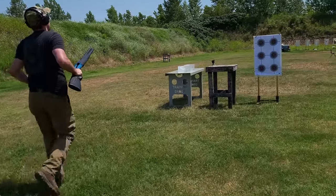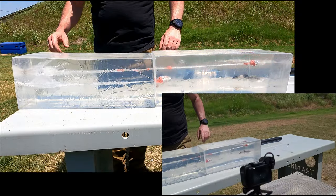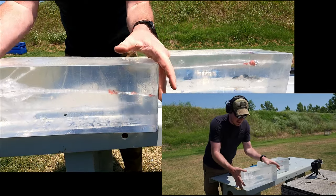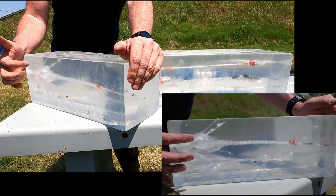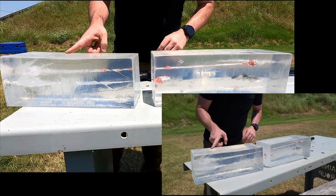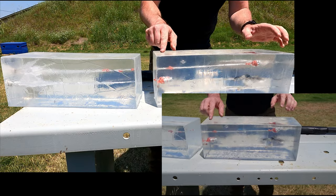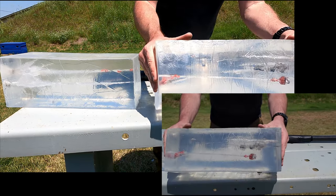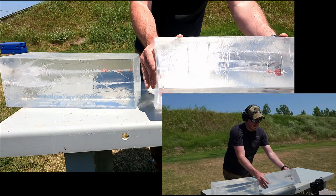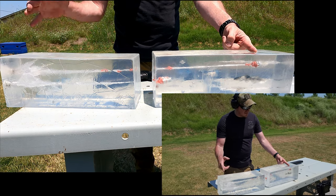Almost a center hit. Wow, that second hit was far more impressive. That created a big wound channel. We've got little pieces branching off in every direction. Went all the way through the first block — I believe that's 16 inches — and the whole time it's shedding that plastic jacketing. Went almost all the way through the second block as well. This is 10% gel, the FBI standard, at about 10 yards. Total penetration between the two blocks — I'm going to say roughly 20 inches.